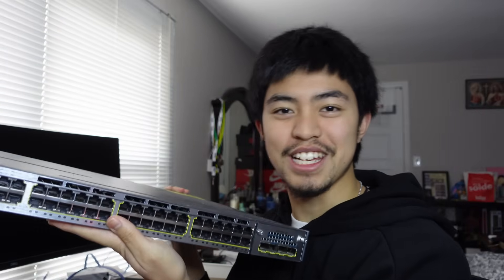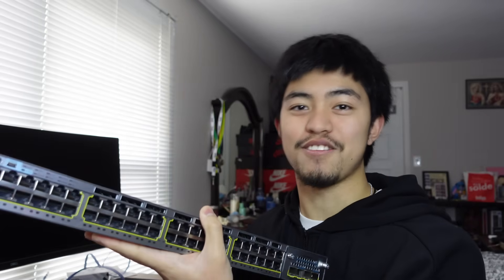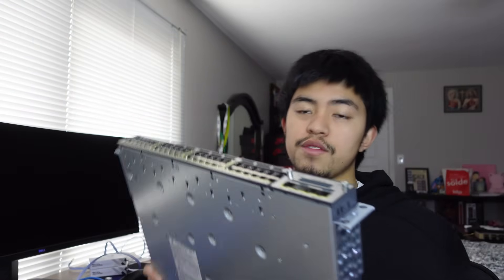This is a Cisco switch — it's an old Catalyst 3750. In this video I'm going to show you how to physically console into it and how to configure this device. There are two main parts of a switch.